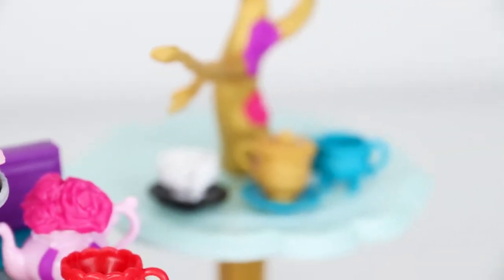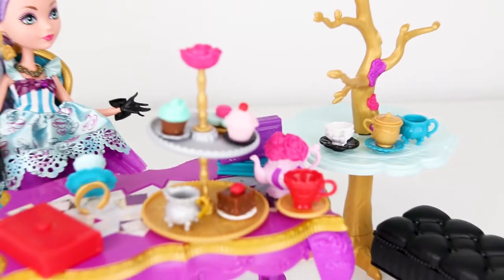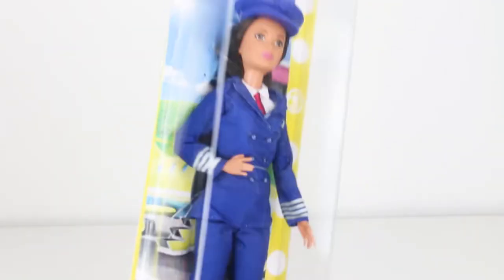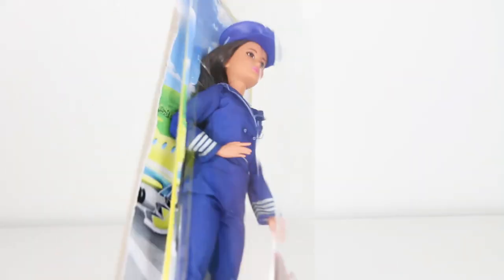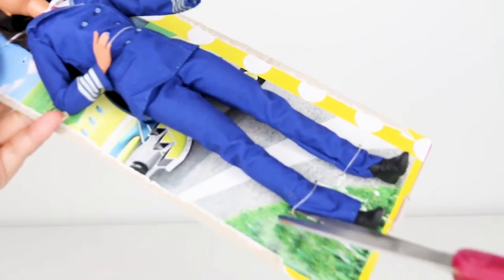So in the next video, maybe Barbie and her sisters can go to a tea party with the Ever After High cast. Next, we have a new Barbie doll. I've been wanting a pilot for a while so that I can make a Barbie vacation video with my Barbie airplane.